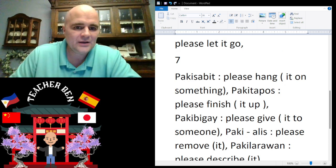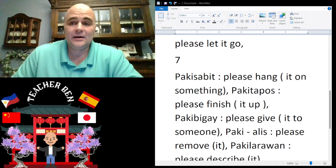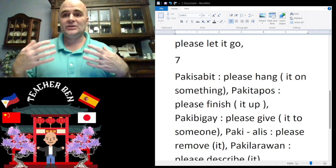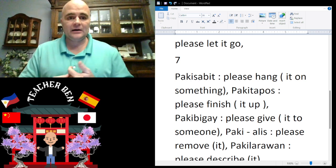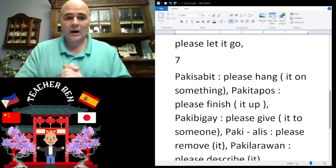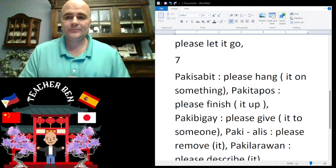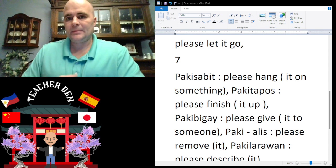All right, so we have 'please hang' — for example, please hang it on something, maybe a t-shirt or some jeans you need to hang on a hanger. Your wife, husband, or friend could say: paki-sabit. Give it a try — paki-sabit.